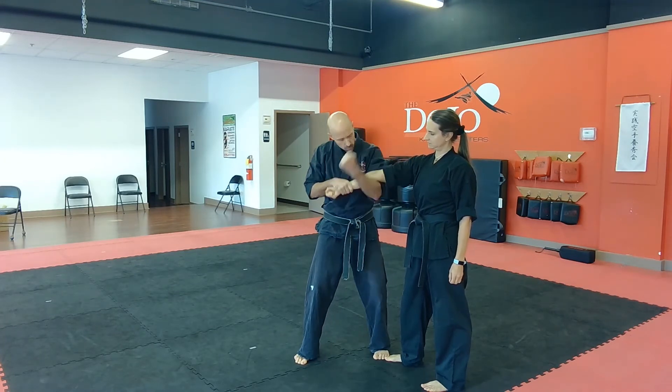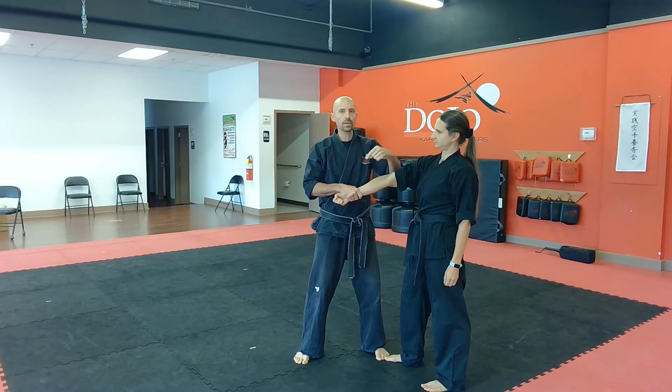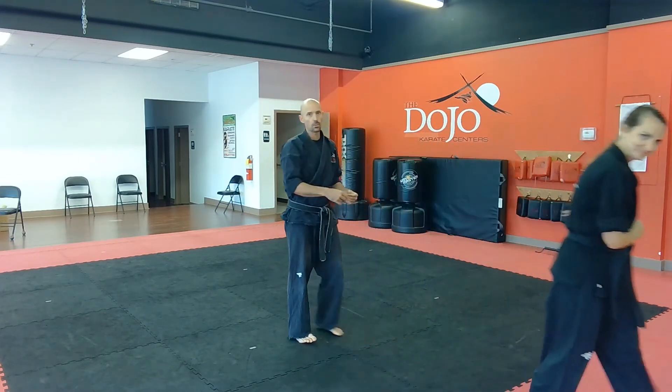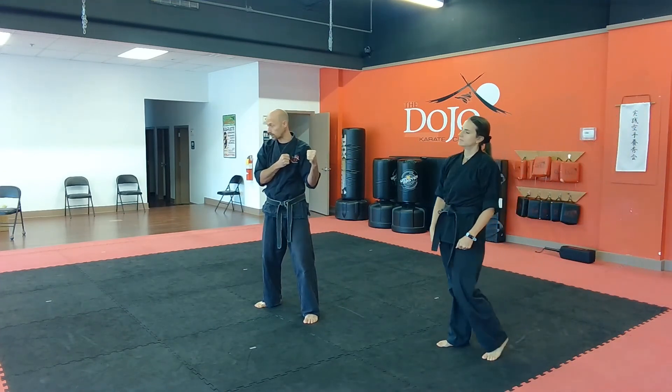Now we're going to do some damage with a hammer fist to the groin. We're going to stay connected to the arm, then back fist to the face. We're going to throw the arm across so they turn their back to us — that way, when we push, we can create some real space when we step back, make a loud ki-ai, and then do a 360 clear by looking both directions.